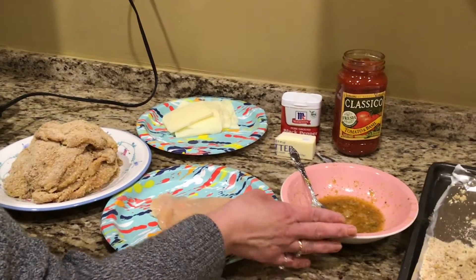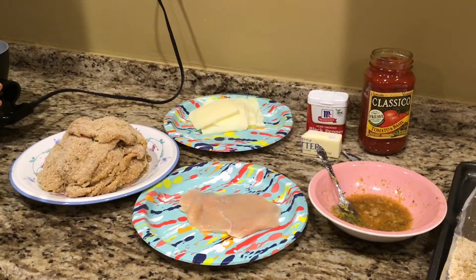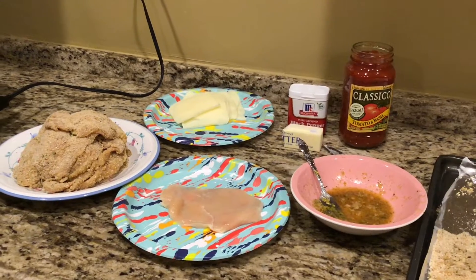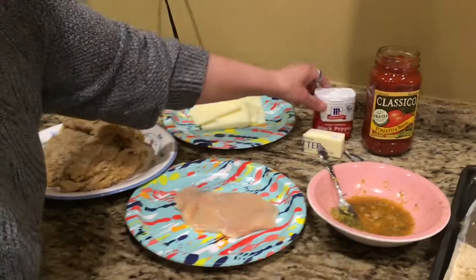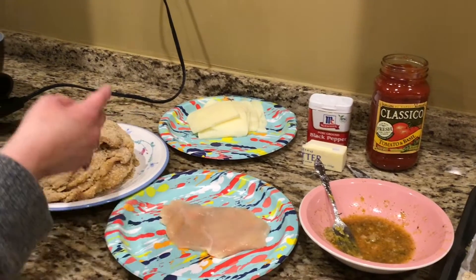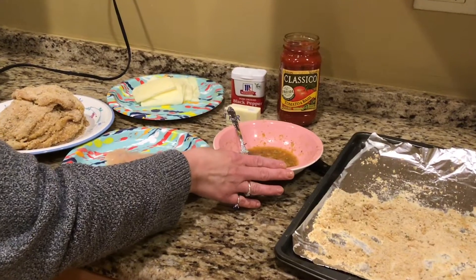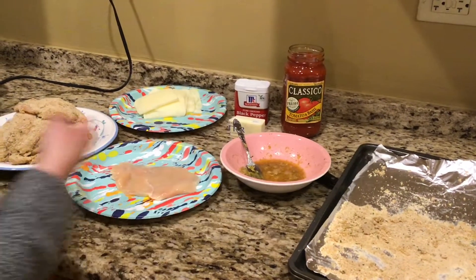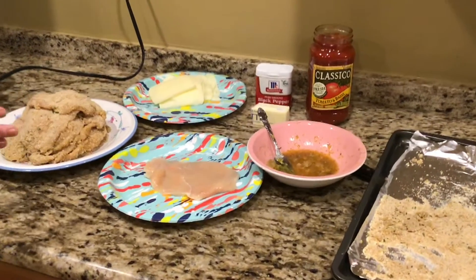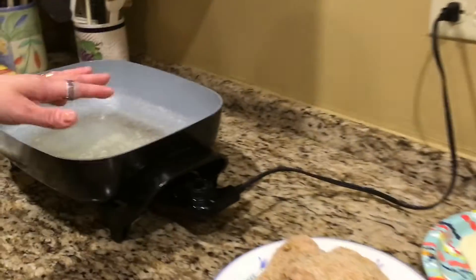To bread all of this, I used two eggs. Then I used two teaspoons of salt and a half a teaspoon of pepper. You're going to want to beat the egg, salt, and pepper together in a bowl. It's a little sloppy because I already breaded most of them. After you do that, you're going to melt a couple pads of butter in a skillet. I already did that.